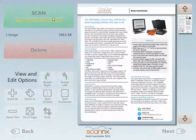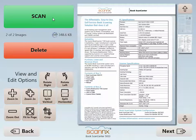So I'll go ahead and scan the back side. Again, you'll notice the document comes in perfectly cropped and rotated. And at this point, it is a completely text-searchable PDF.